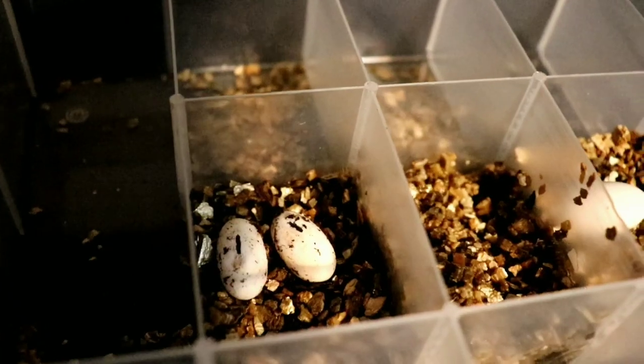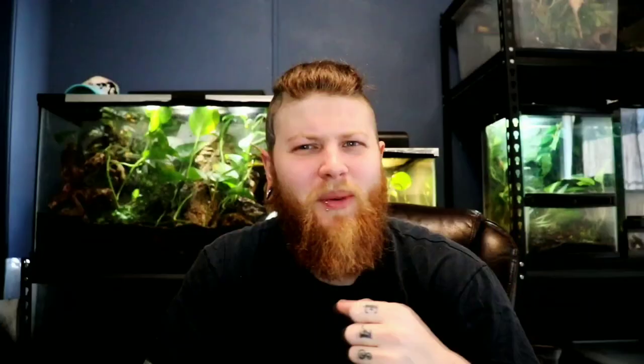Moving on to the final step — you've got your gravid crested gecko, you put your laybox in, maybe she utilized it, maybe she didn't, but you have eggs now. How do you incubate them? Keep in mind that crested geckos only lay two eggs per clutch but lay up to 10 to 14 eggs throughout the year. So you'll need a good-sized spot for all those eggs depending on how many females you have. Doing a few crested geckos like I did last year, I just used a large sandwich container, marked and sectioned it out on top, writing the dates for each clutch. Each sandwich box held one female's eggs so they weren't being crossed.